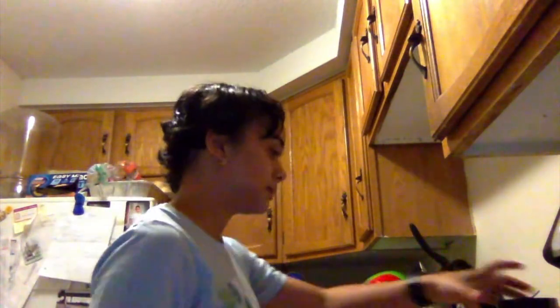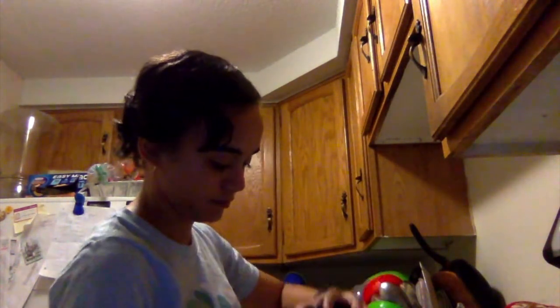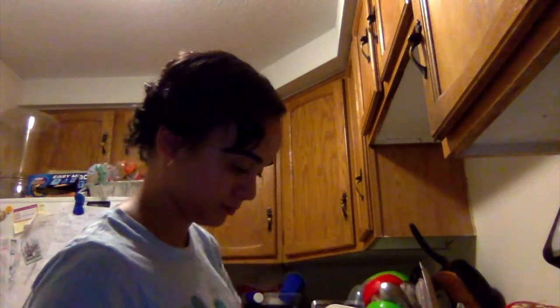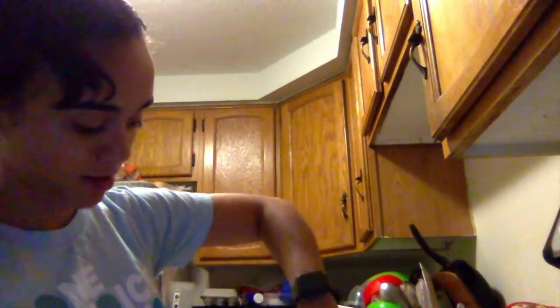I'm gonna take our ice cube and put it right in. Now we close it and blend for about five minutes. After mixing for about five or six minutes, I added a hint of water because it was a little thick for me.